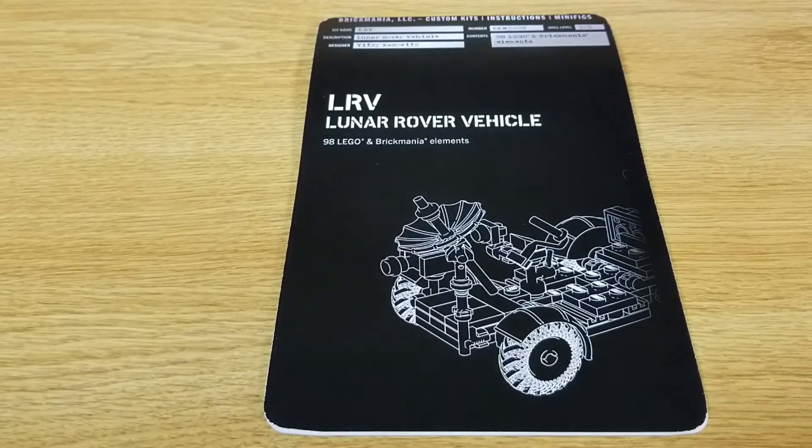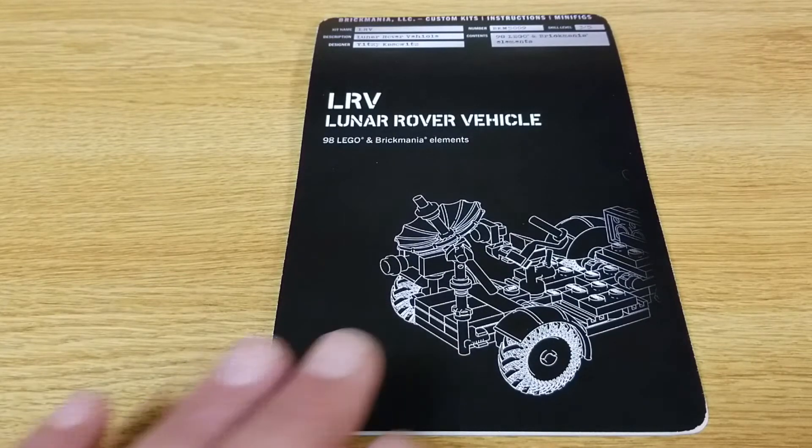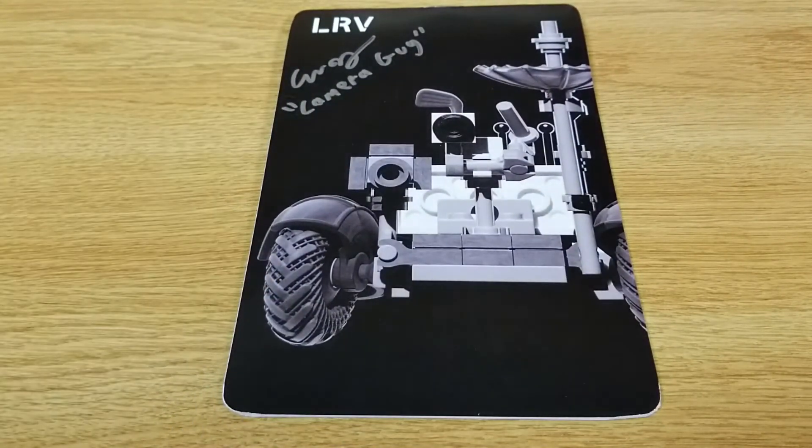The LRV, also known as the Lunar Rover Vehicle, is Brick Mania's kit 5009. It is a skill level 3 of 5, and it has 98 Lego and Brick Mania elements in it. It was a pretty fun build — rather quick, so doing a time-lapse on it would have been a waste of time.